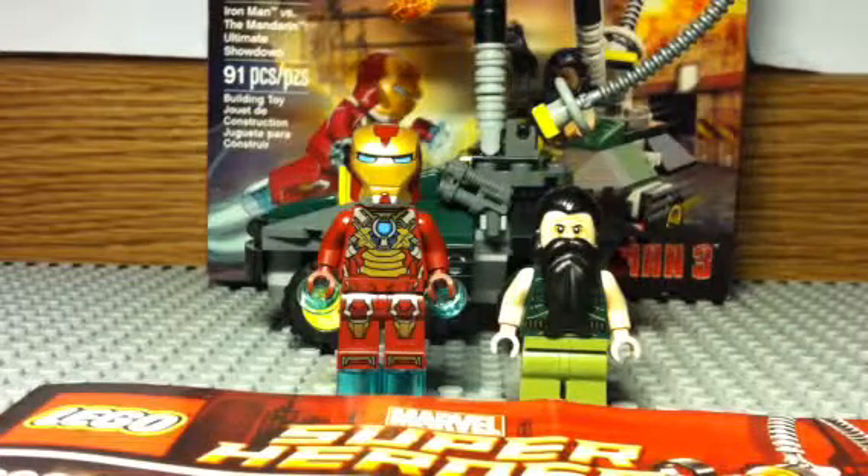Hey guys, this is Nia and this is everyone, coming back at you with another LEGO Iron Man 3 review. The last one was the Extreme Seaport Battle, and today I'm doing the Iron Man vs. the Mandarin Ultimate Showdown.